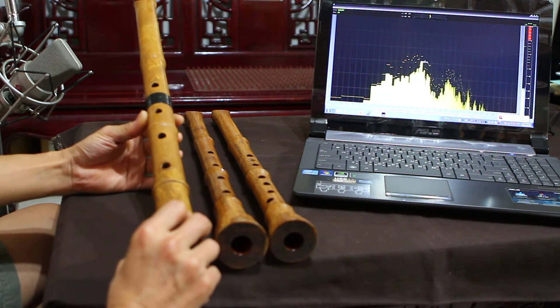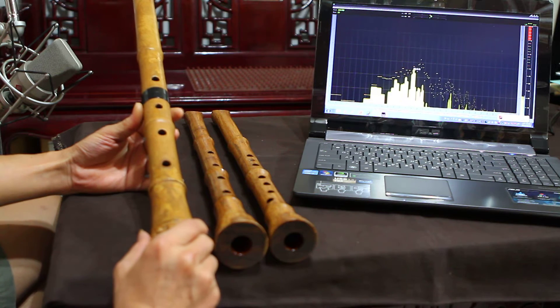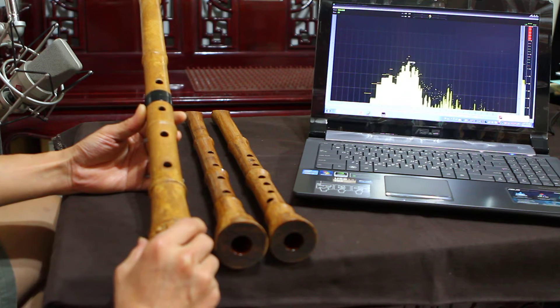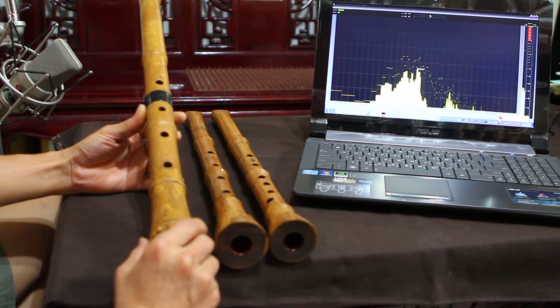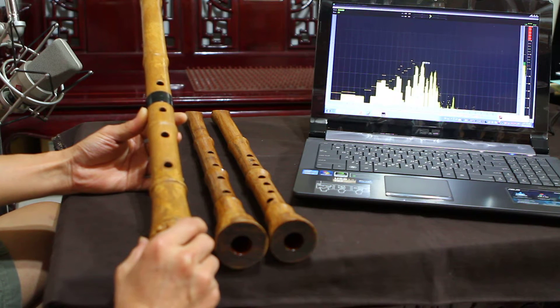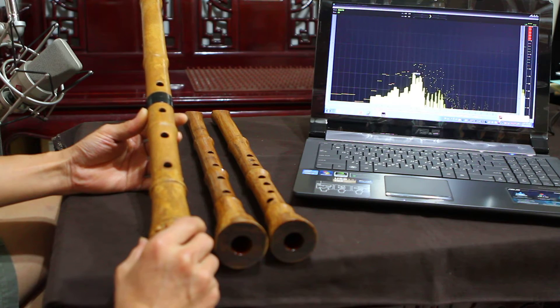Today I have three Xiao here. This first one is made in Japan — a Shakuhachi. It's a practice instrument that many people use. This is a copy made from very good bamboo Shakuhachi, copied for practice use. It has quite good harmonic.